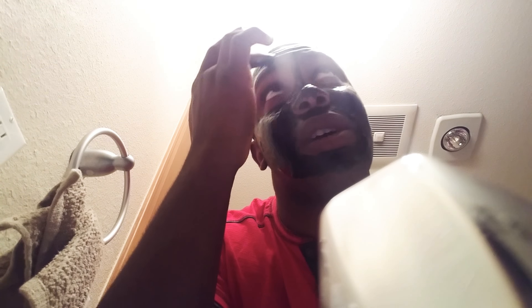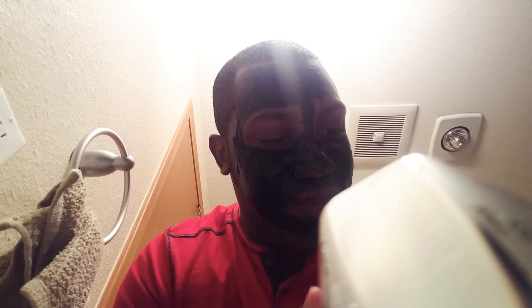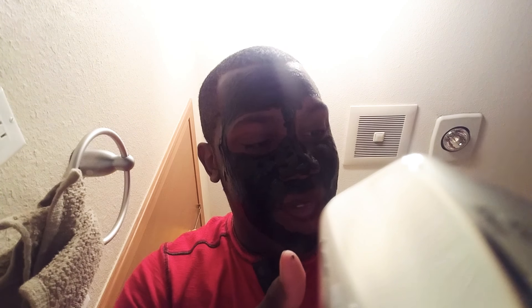I'm cleaning out my pores, making myself look good — getting all that junk, all that nasty bacteria out of my pores and getting all those black dots off my nose. It's your boy Yusuf. You can go ahead and laugh at me, I don't care. I'm gonna clean up my pores, make myself look good.